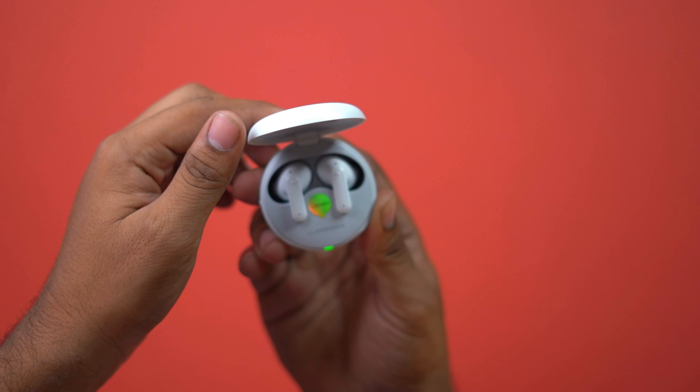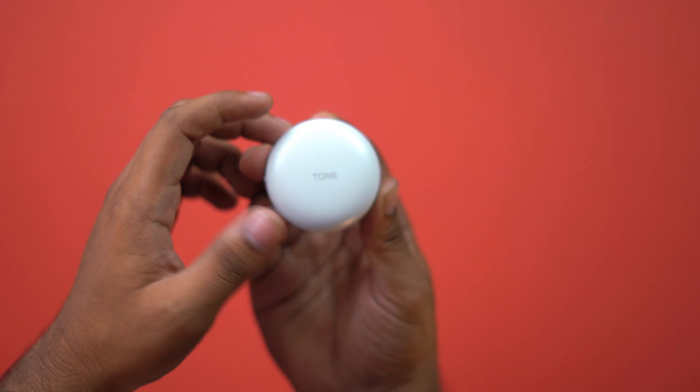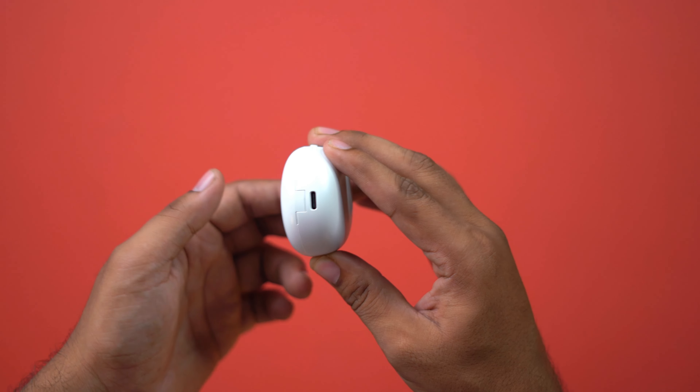Now that we've covered the unboxing and setup, I've used these earphones as my primary earphones for almost 2 weeks and I'm going to give you my honest opinion. Let's start with the build quality.